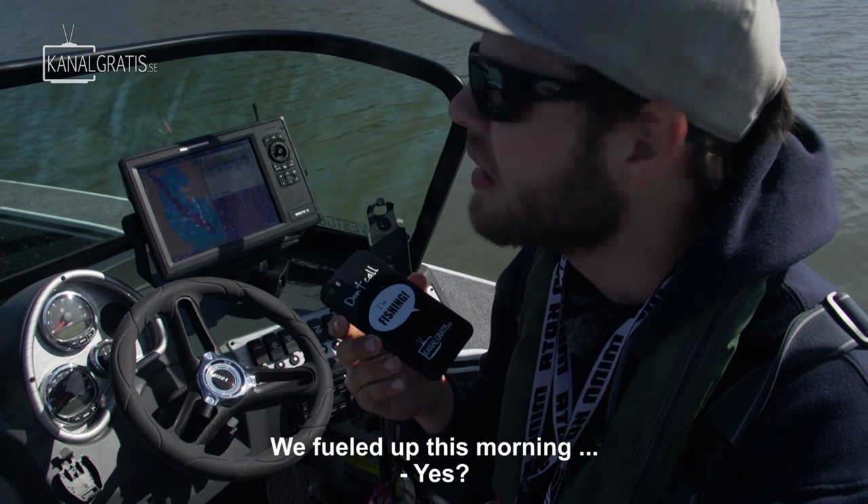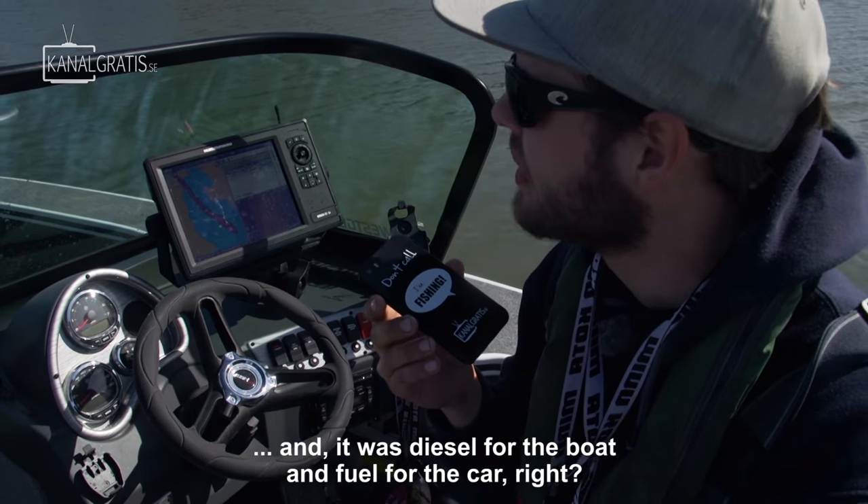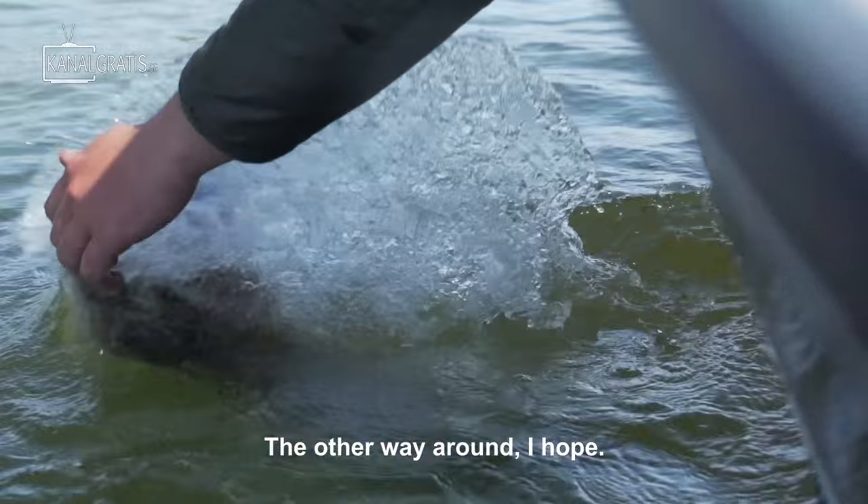We tanked this in the morning, and it was diesel in the boat and gasoline in the car. Then we hopped.